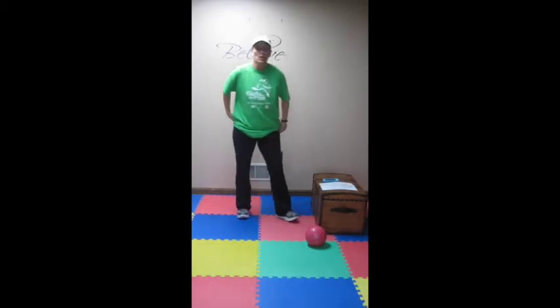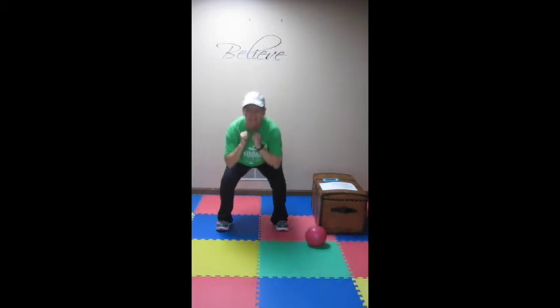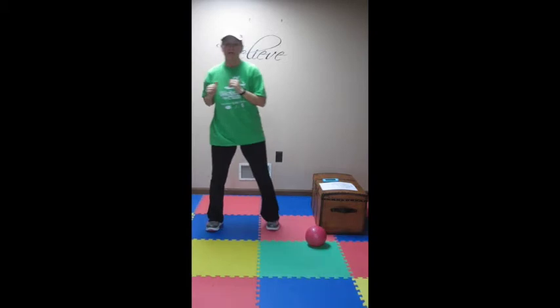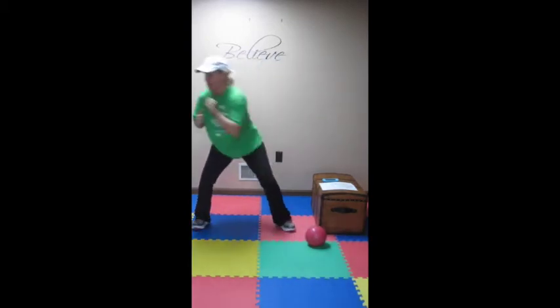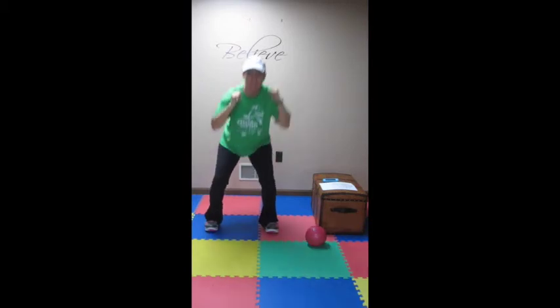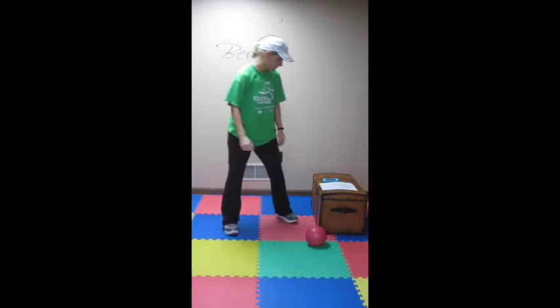Now we're on to set six. We have squat kicks — you're just going to squat, kick it out as high as you can, squat kick for 30 seconds. Then you're going to do reaches with a punch for 30 seconds. When we combine them, it's going to be: squat, kick, reach out — squat, kick, reach — and you're doing that for one minute. So squats for 30 seconds, your reaches for 30, then squat, kick, reach for one minute.